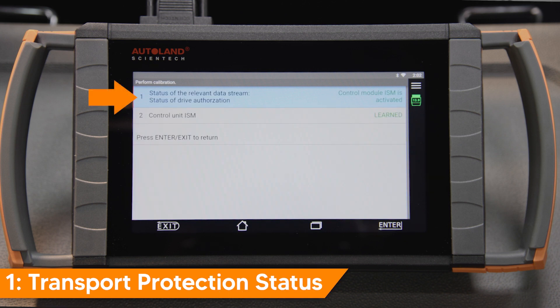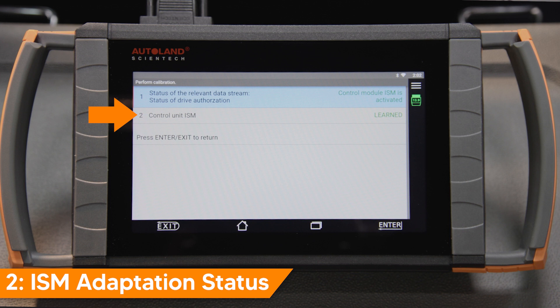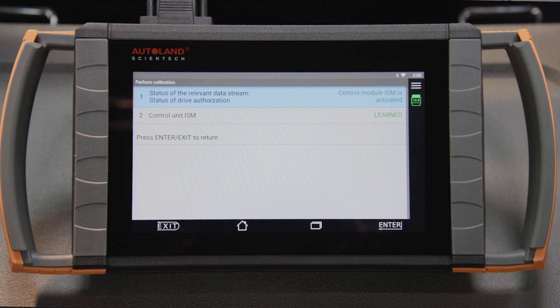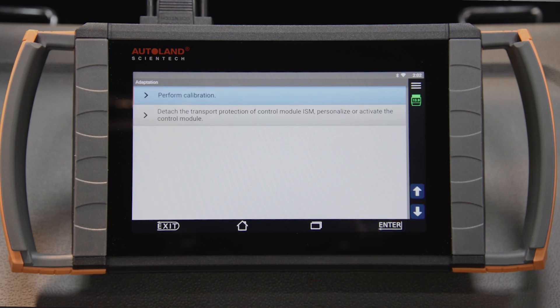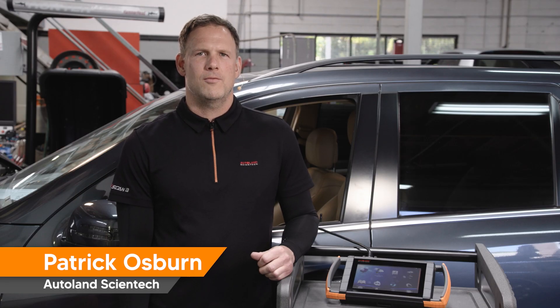Item 1 will display transport protection status. Item 2 will display ISM Adaptation Status. Both statuses should be complete. Press Enter or Exit to end. Remember to clear any stored fault codes when you're done. iScan makes complex functions simple. Check our other videos and articles for more helpful tips and procedures for Mercedes-Benz vehicles.